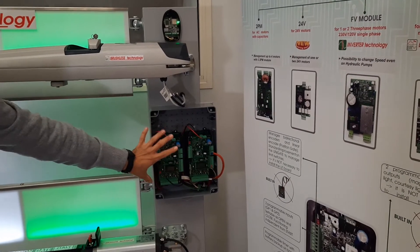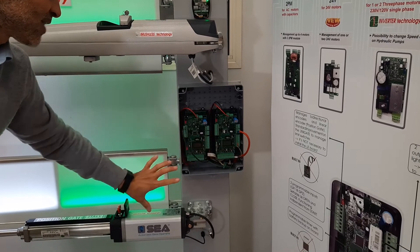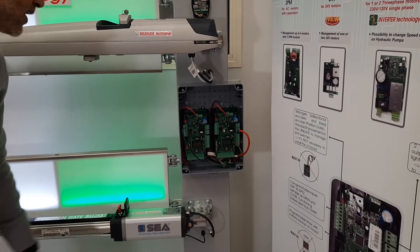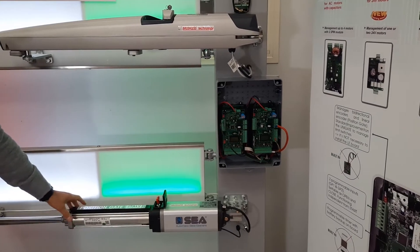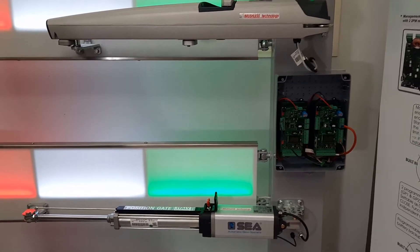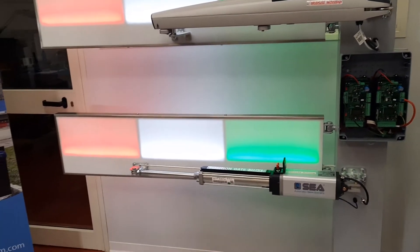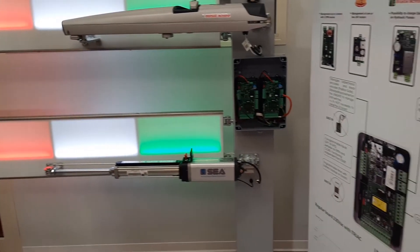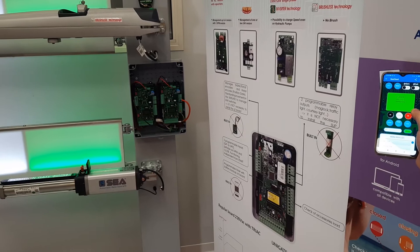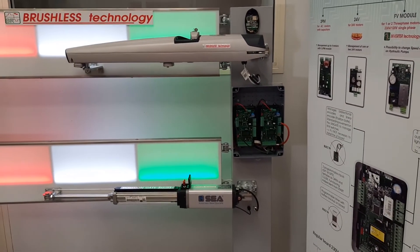The boards — it's one board for one motor, one board for the remote, but as you can see they are similar; they are the same board with the same power module. The hydraulic comes with a built-in absolute encoder, which gives you the exact position and the possibility to do a circuit learning, and also a reverse obstacle detection. We also got the certificate showing that we conform to EN 12453, including the force reversal requirements.